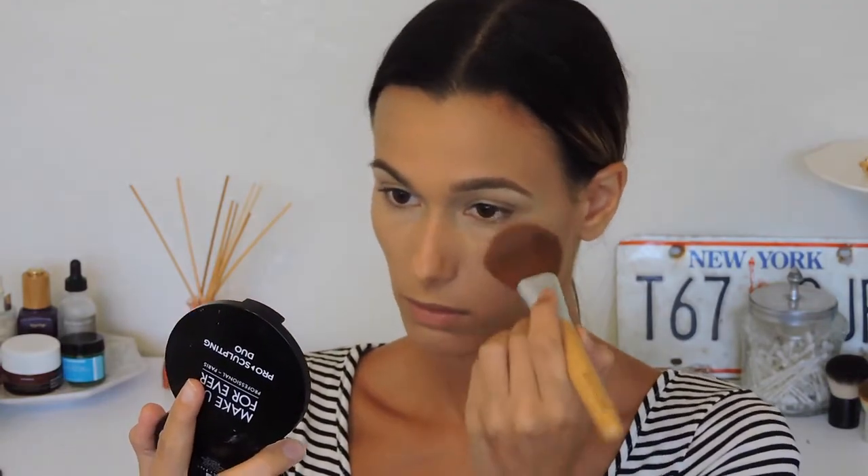The reason I'm using this concealer is because it's very, very long-wearing — it does not budge at all. Since most people are outside for barbecues on the 4th of July, this is not going to move. I'm also taking the excess concealer left on my brush and applying it to the high points of my face so brightness is evenly distributed. Then I'm setting it with Anastasia Beverly Hills Banana Powder and setting my lids with it too.